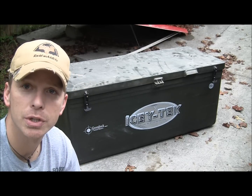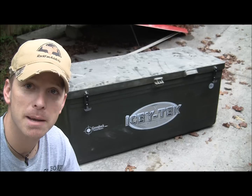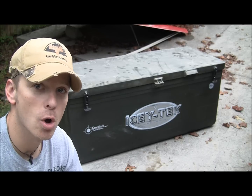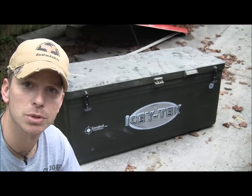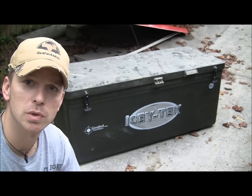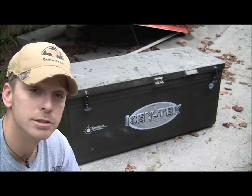We're going to open it up and show you how it looks. Last night I did drop off the cape at my taxidermist, so I opened it up for just a few seconds to get the cape out. But we'll show you that everything is still cool — my cape was still frozen. So let's open it up and show you.